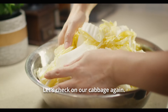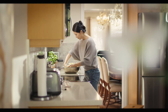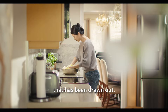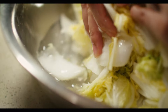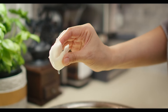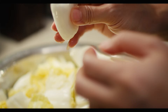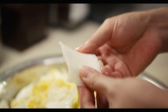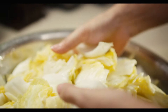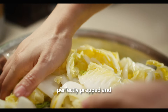Let's check on our cabbage again. Remember, we turn it every 30 minutes, and we do this three times in total. Look at all the water that has been drawn out — our basin is nearly half full. Now it's time for the bend test. Gently bend a leaf with your fingers; if it's no longer crisp but can flex softly without breaking, that's a clear sign our dehydration process is complete. This flexibility means our cabbage is perfectly prepped and ready for the next big step.